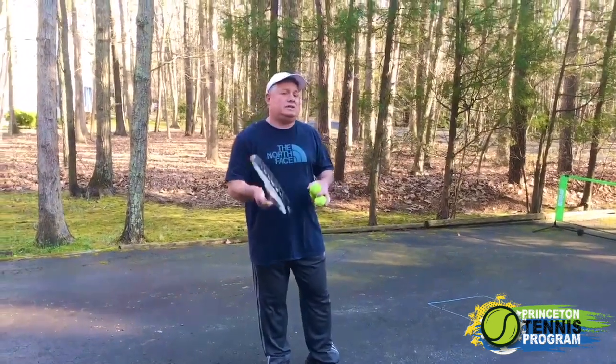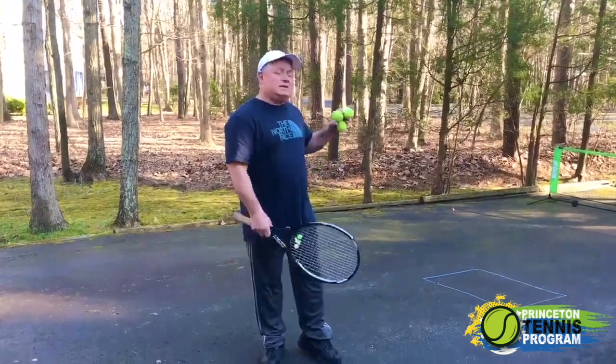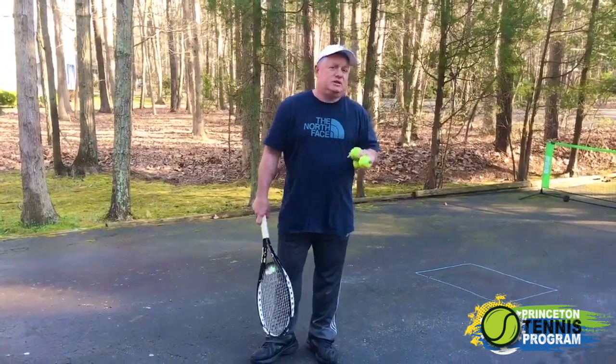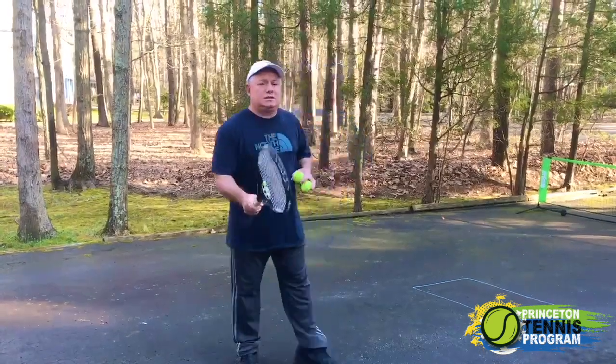I also wanted to give a little kick to the USTA. You can get tons of tips from the USTA on Net Generations — that's ustanetgenerations.com. Look it up, lots of tips.